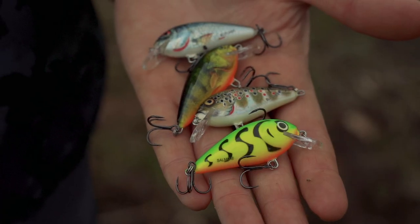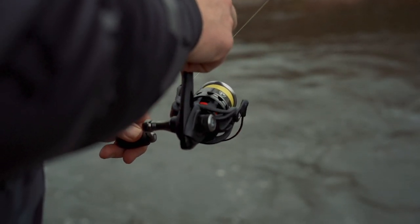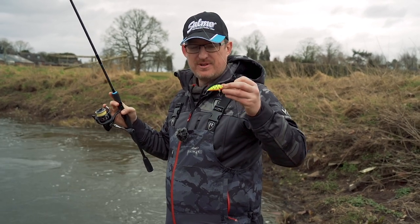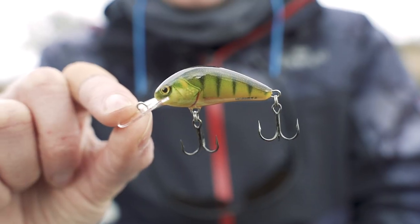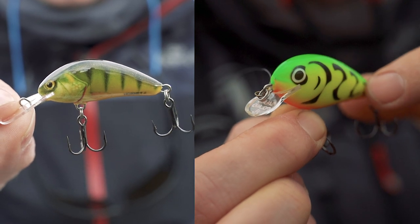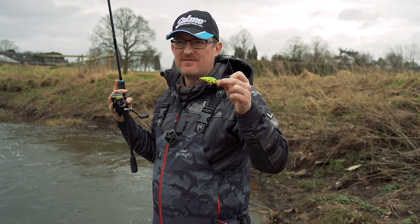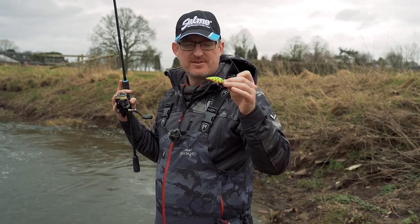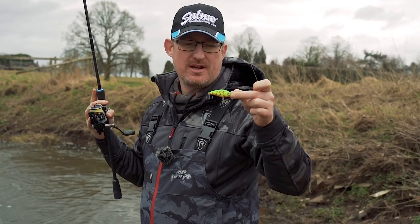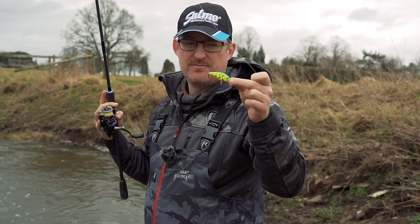So the Salmo Butcher - it's a lure you might have heard of, it's a lure you might have used, and if you have used it, it's a lure you probably caught on as well. It does unfortunately get a little bit overlooked because of the popularity and the brilliant design of the Salmo Hornet. It's a very similar lure, it's a crankbait, around about the same size, available in floating and sinking - five centimeters long, the sinking version is seven grams, the floating version is five grams. So a lot of people go, well, I'll just buy the Hornet instead.